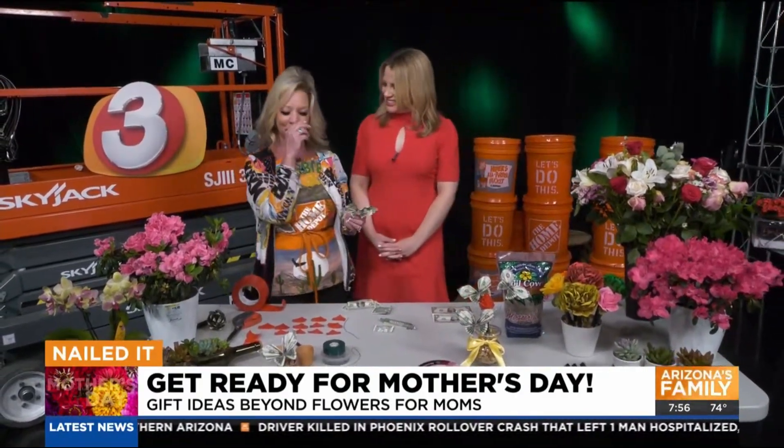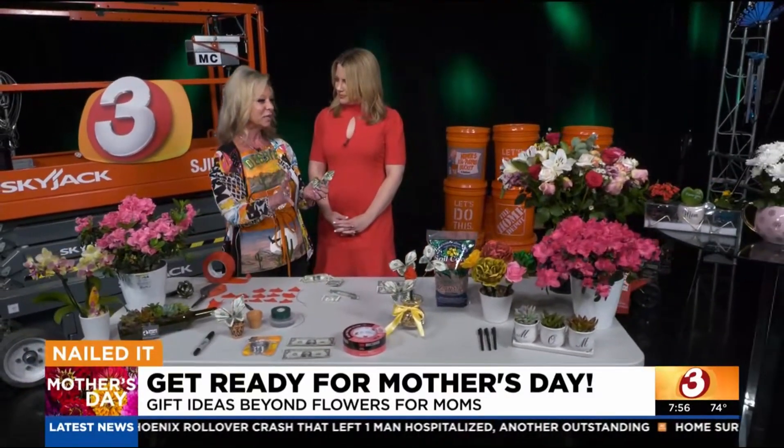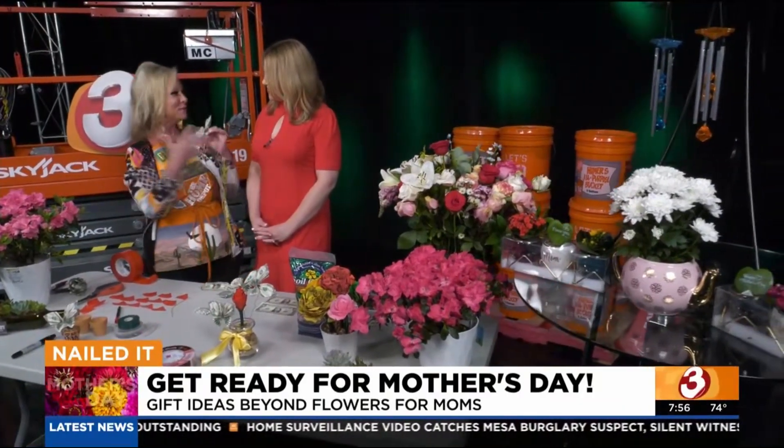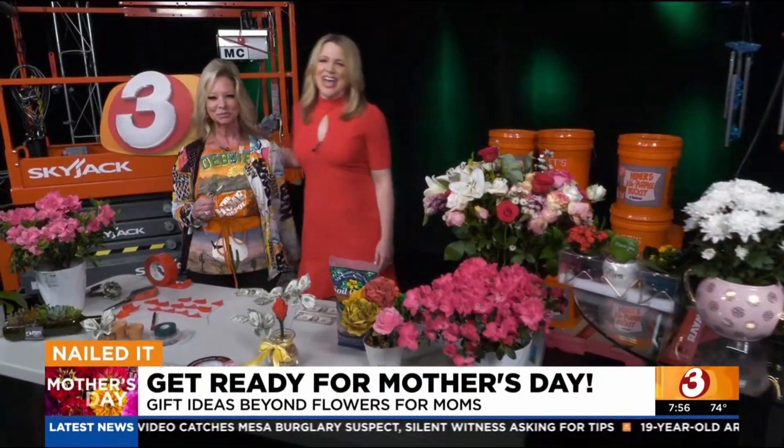All this information will be on my Home Depot Debbie Facebook and Instagram. Coming up in the next segment, we're going to make a different version of flower pens that's really fun and easy. Happy Mother's Day to everyone — thank you so much. We will see you at eight.